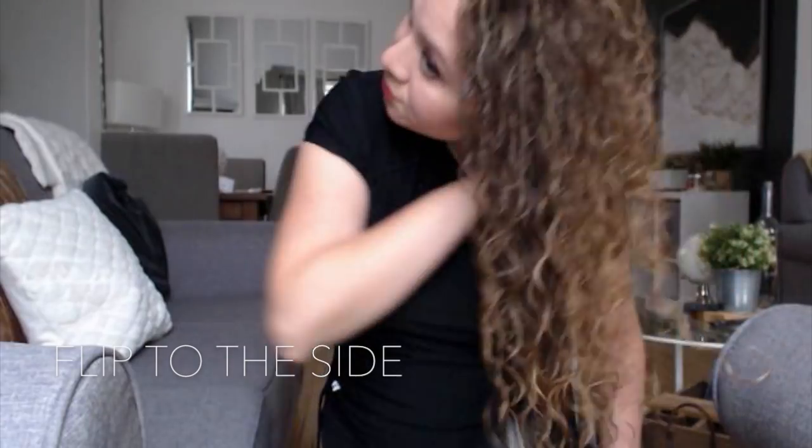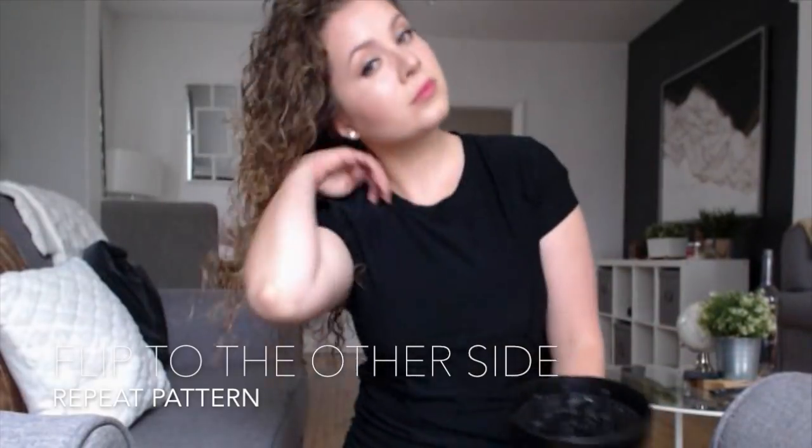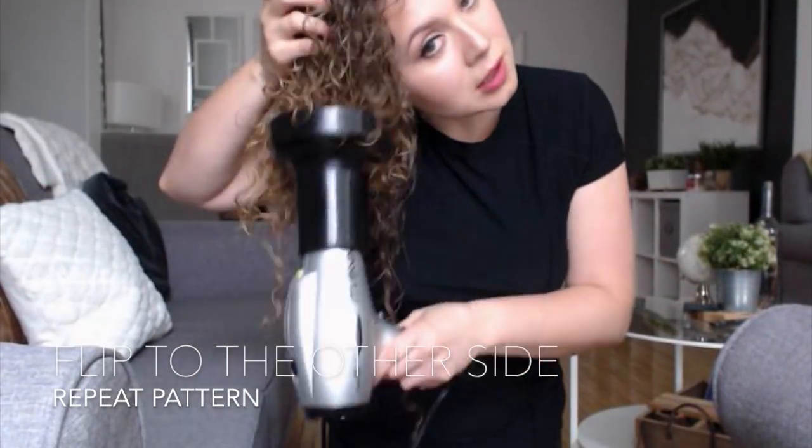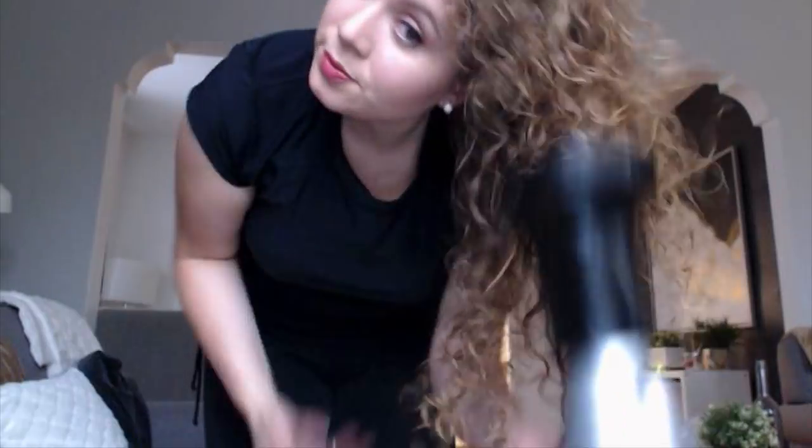Make sure that it's a smaller size diffuser. As you can see, I'm following a pattern of throwing all of my hair forward, then to the side, and then to the other side. You're going to repeat this pattern approximately three more times until your hair is 80% dry.